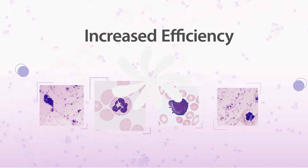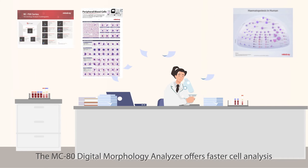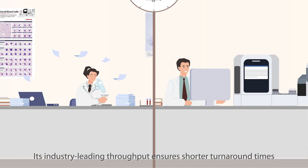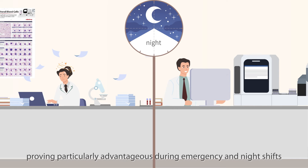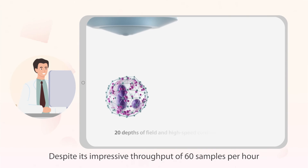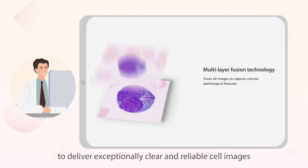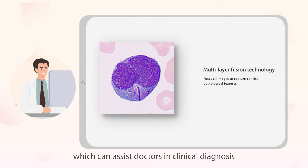Increased efficiency: The MC80 digital morphology analyzer offers faster cell analysis compared to manual microscopic methods. Its industry-leading throughput ensures shorter turnaround times, proving particularly advantageous during emergency and night shifts. Despite its impressive throughput of 60 samples per hour, the MC80 employs multi-depth fusion technology to deliver exceptionally clear and reliable cell images, which can assist doctors in clinical diagnosis.